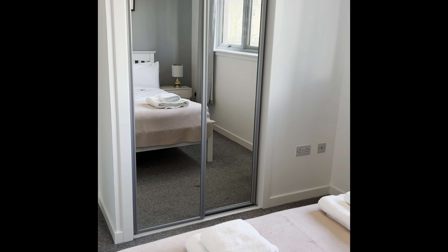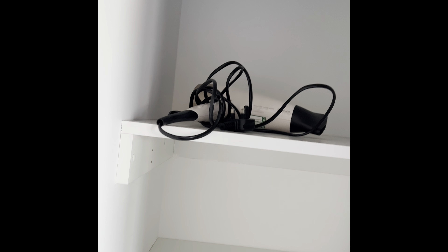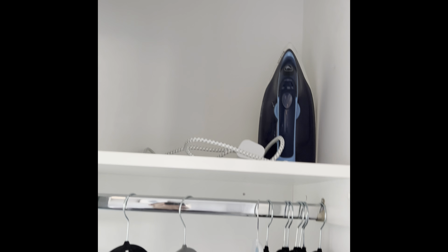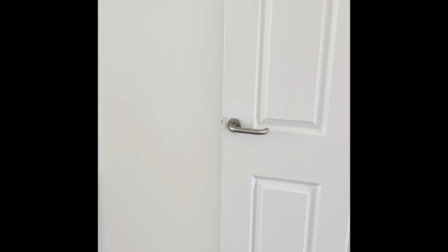Into the apartment — immediately on the left, you have our master bedroom with king-size bed. Two lamps on either side, and your towels. In the wardrobe on the left-hand side we've got our hairdryer, and then on the right-hand side we keep our iron and ironing board.